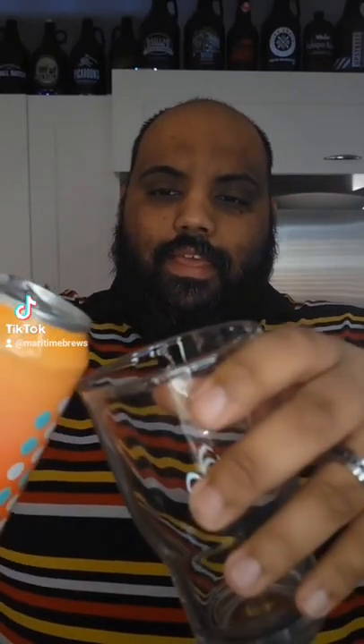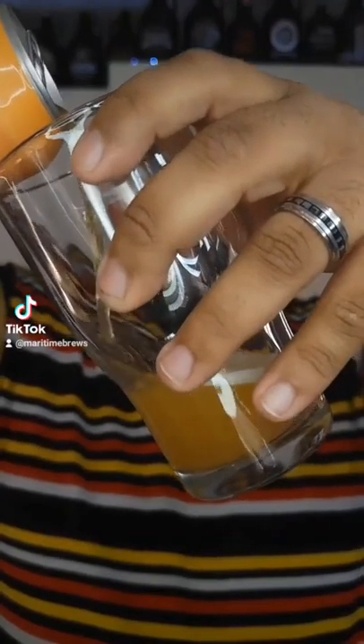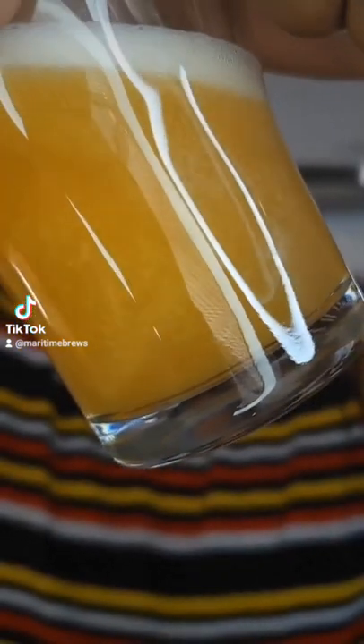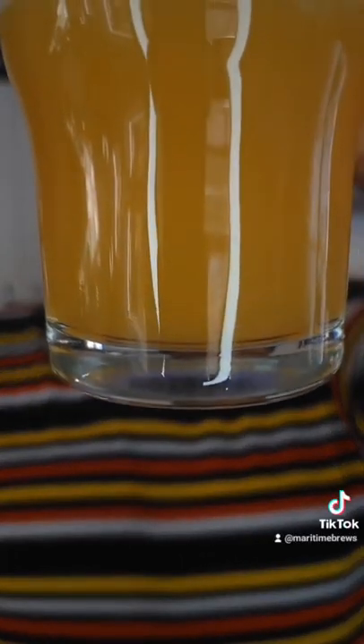Now that we've gone ahead and cracked it, let's go ahead and pour it. Let's see what it looks like. Beautiful golden look. Hazy. You can already smell it — it smells nice and citrusy, a little bit of hop on the end of it. It looks beautiful, nice and hazy, and you get that lovely glow there.